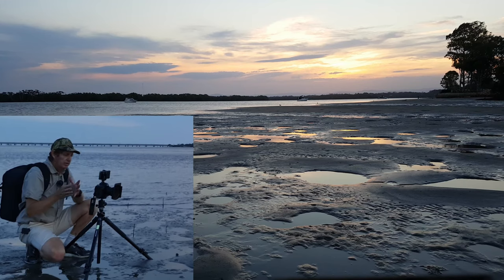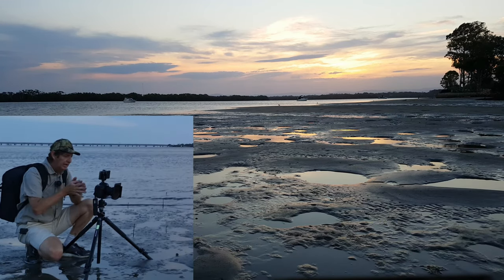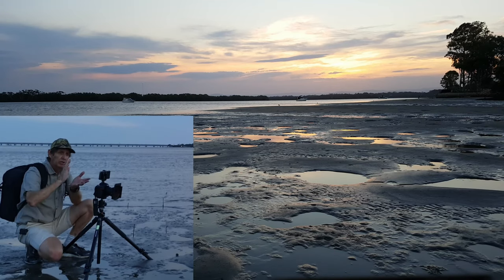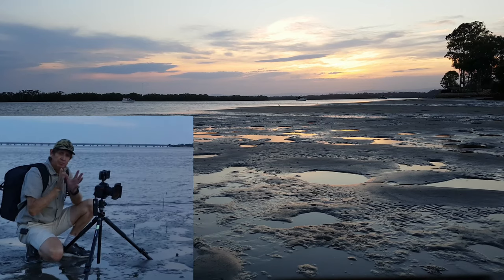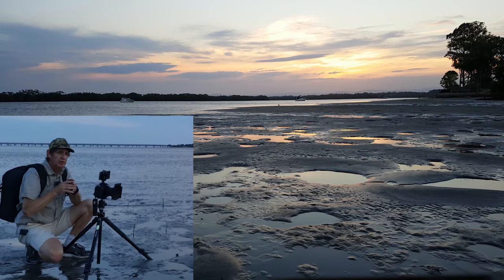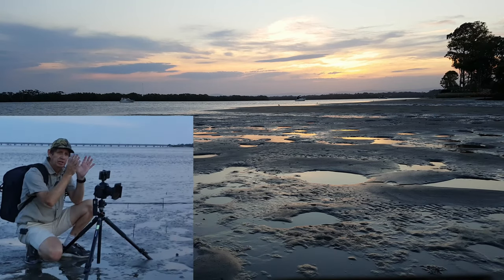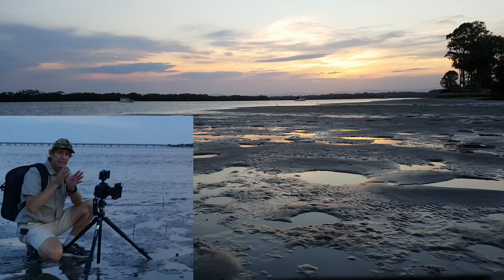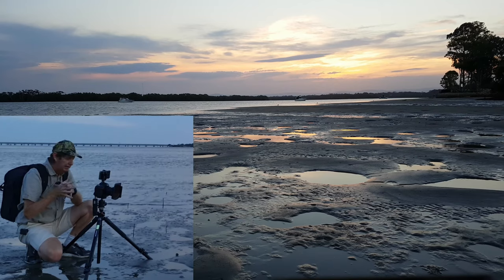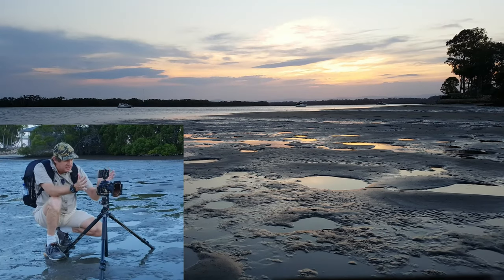I'm shooting in both raw and JPEG. I'll share both on the video — the JPEG will be straight out of camera, because that's how I believe a JPEG should be treated. If I crop I'll crop it to show the difference, but the raw will be edited, so you can actually see how much detail we can pull out from the raw file.